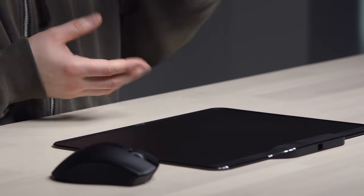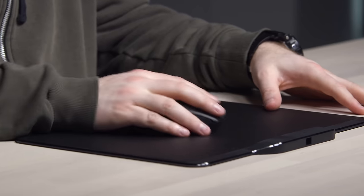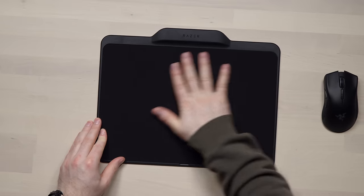Flip this up and go for the harder surface as well, if that's more your style. Quite satisfying, in fact. Which one do you like better? The soft surface.